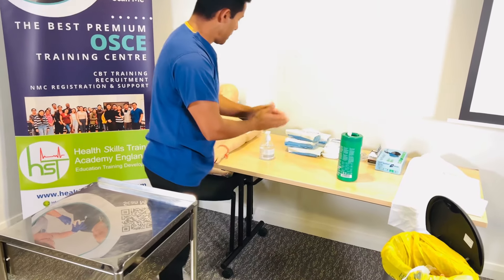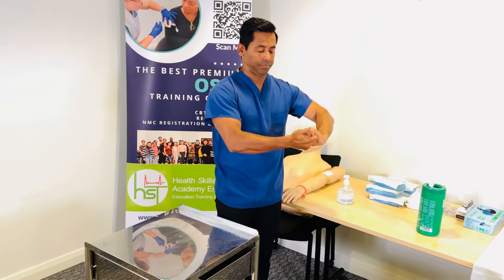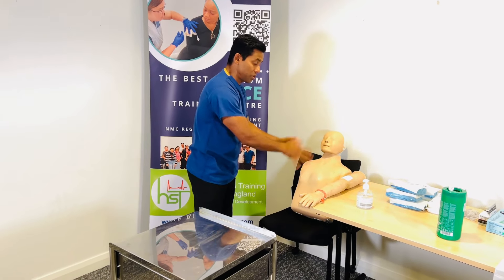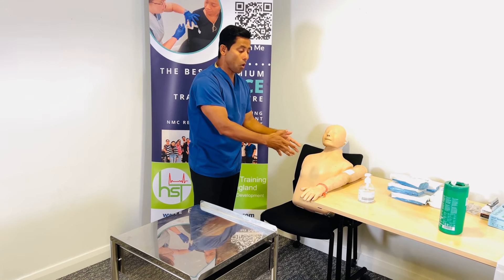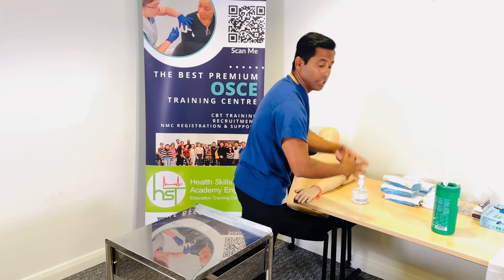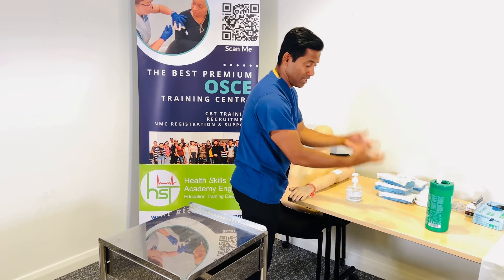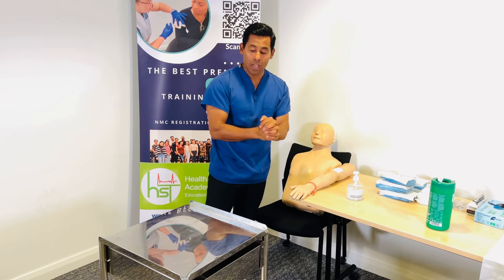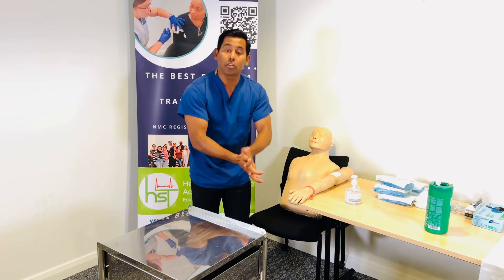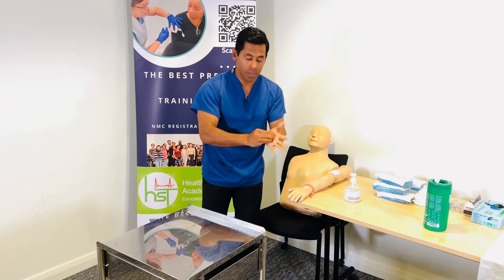Perform hand hygiene. Ensure your patient is comfortable and leave the call bell if needed. Complete documentation — there is normally no physical paperwork in the OSCE; just verbalize that you are going to update the care plan and nursing notes. Then alcohol-gel your hands, take the trolley back to the clinical area, clean it, and leave it ready for next use.